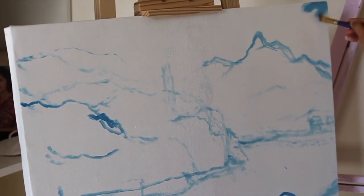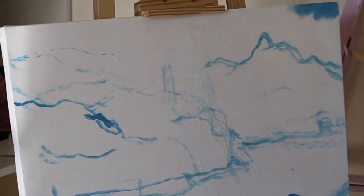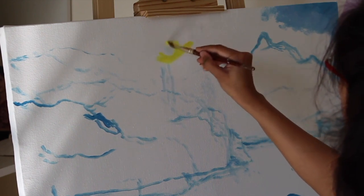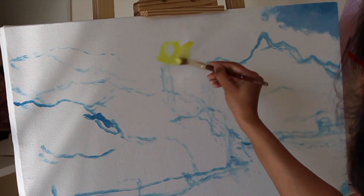Hi, myself Gautmi Mishra. Today I am going to show you how to paint a landscape with elephants. The size of the canvas is 30 inches width by 20 inches height.